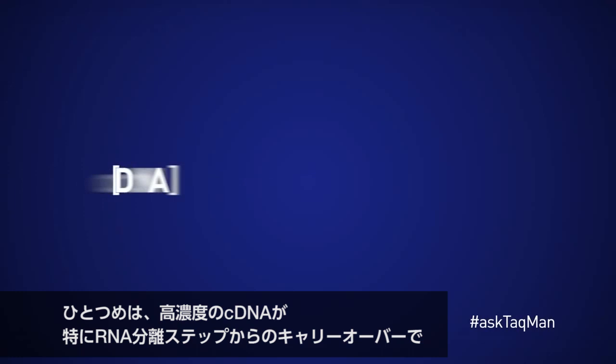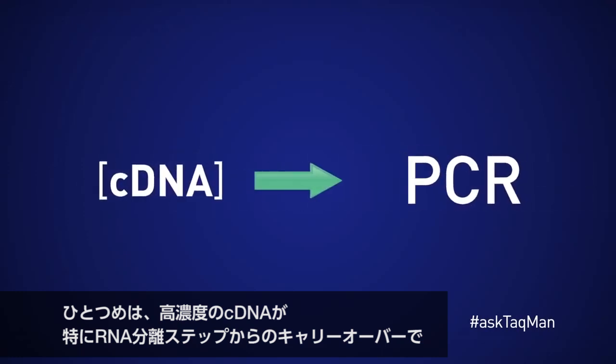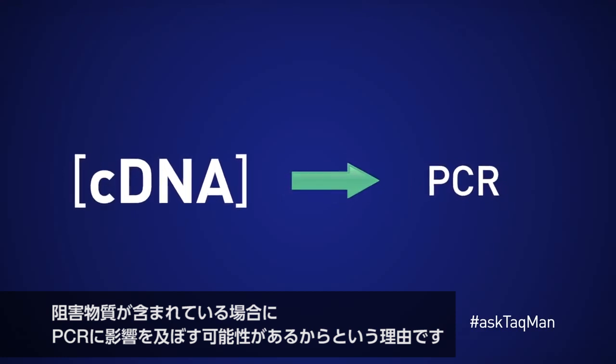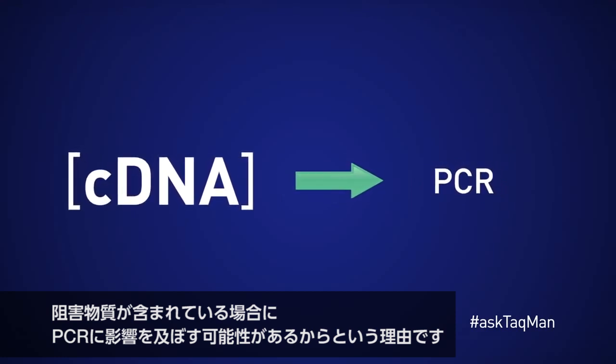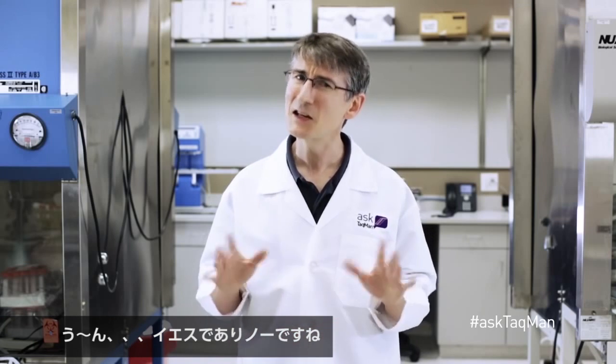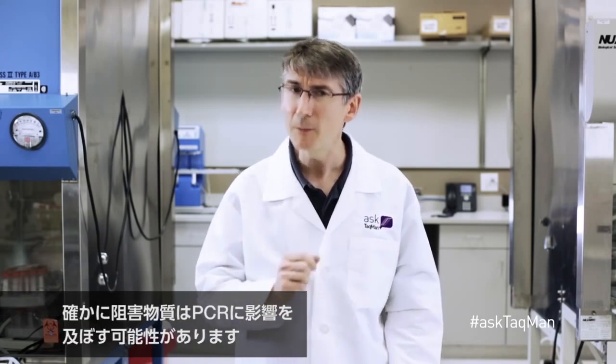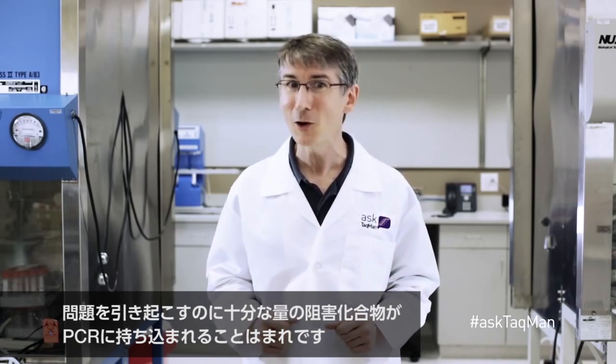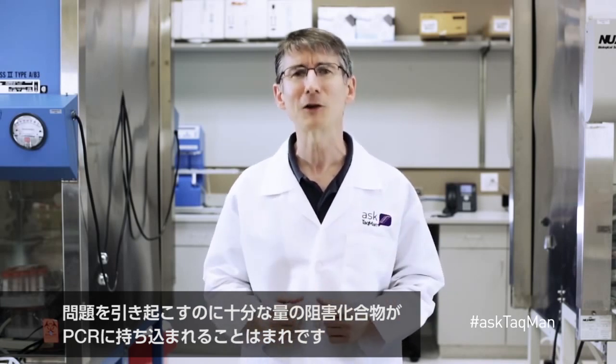First concern: high concentration cDNA might have a negative effect on PCR, especially if it contains inhibitors carried over from the initial RNA isolation step. It's true that inhibitors can have an impact on PCR, but cDNA tends to be fairly dilute and so inhibiting compounds are rarely introduced into PCR at sufficient quantities to cause problems.